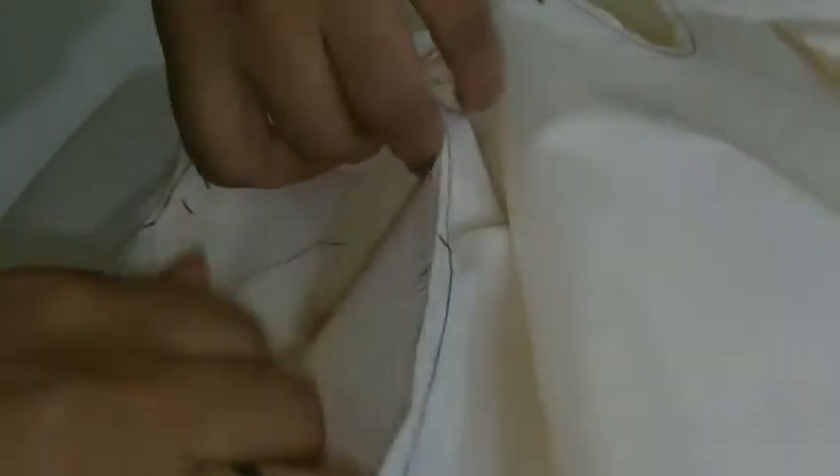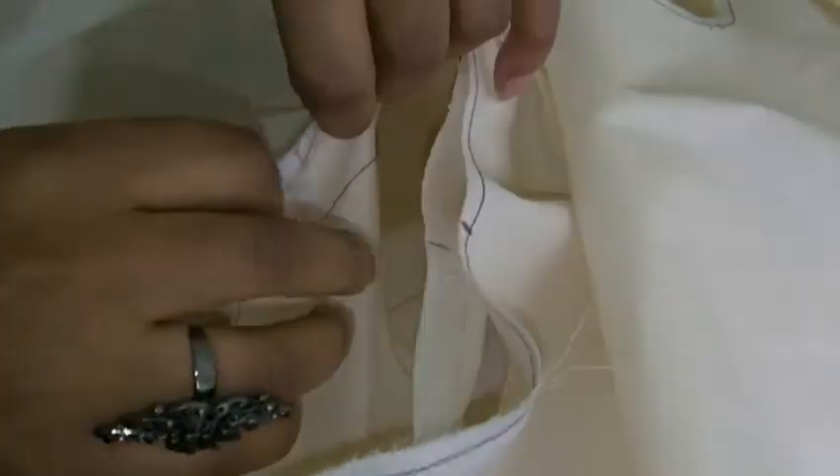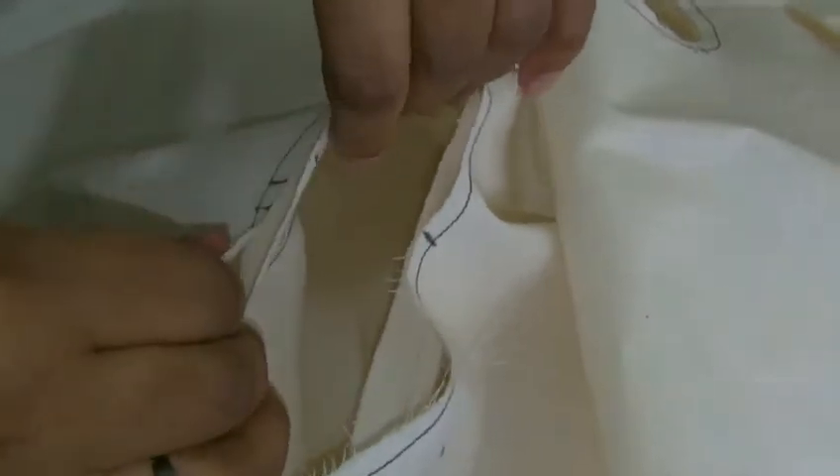And then here we've got our notches and balance marks, so you've got the front and the back. Now you need to make sure that you're working with your work right side to right side — so it's on the right side of the bodice, right side of the sleeve. And then we're going to match up all our pattern markings.